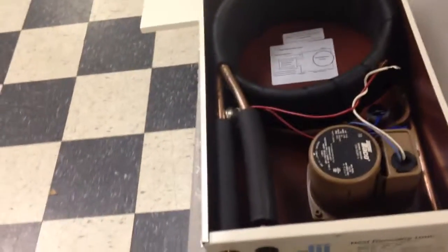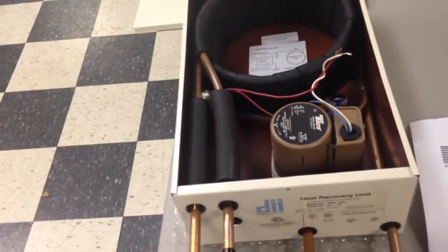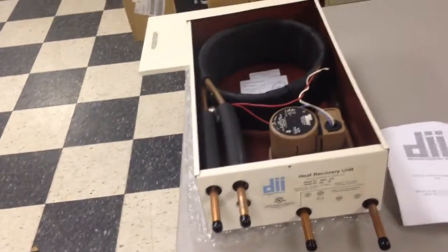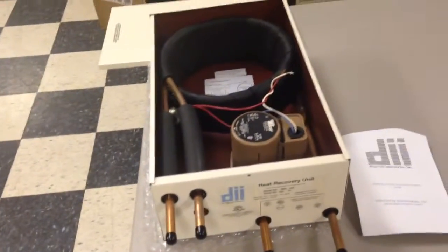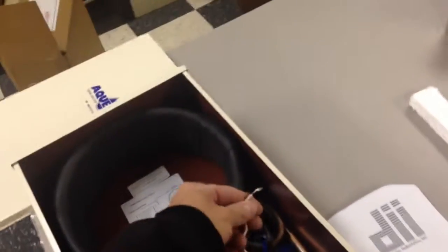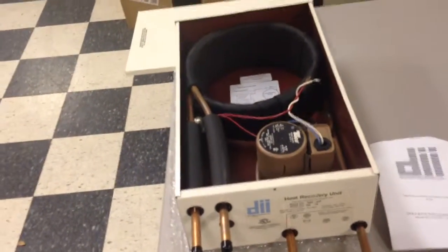Pretty simple setup. A couple of copper pipes, insulated tubing, and a small pump. The price on it was very reasonable. I bought it directly from the factory. They do have them — you can buy them through your local heating and air conditioning guys. So I'll get ahold of the guy who does their work here, get this mounted up and talk to him. This ties into the air conditioner compressor, so it turns on and off with the air conditioner. That's about it — pretty simple setup and we'll see how it goes.